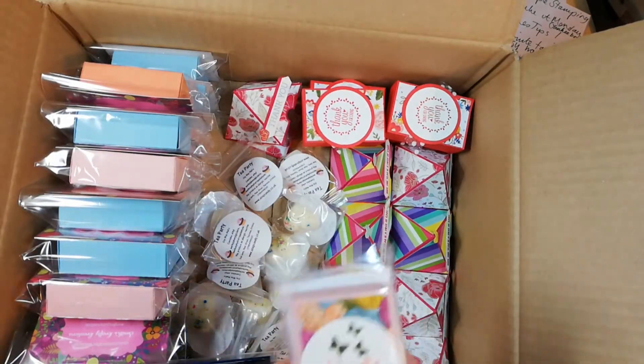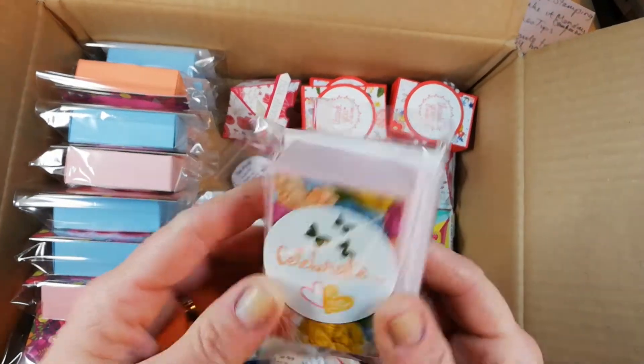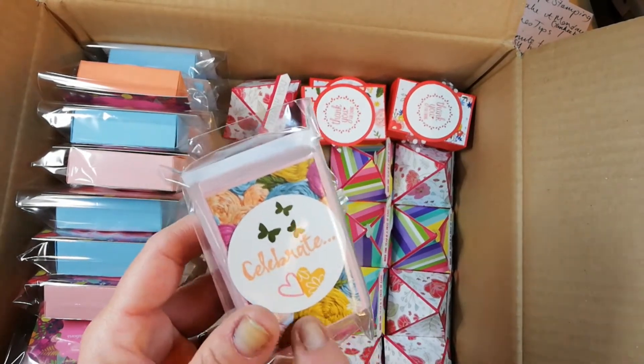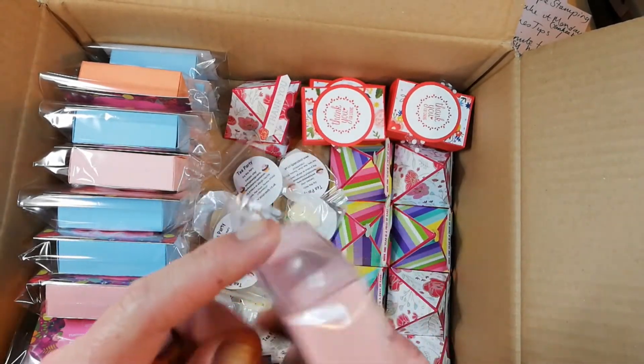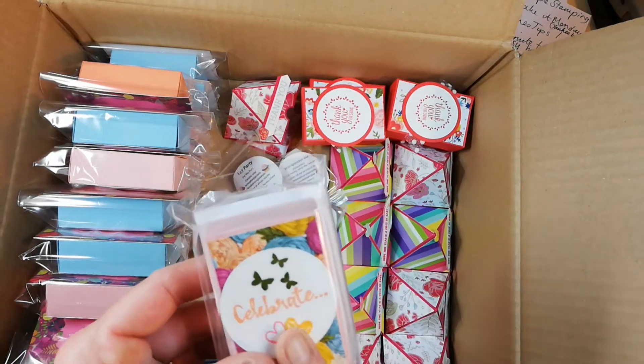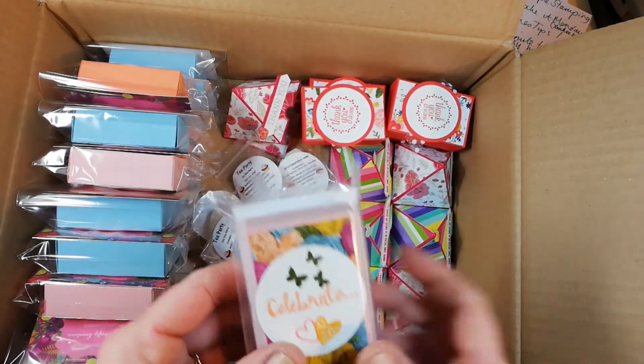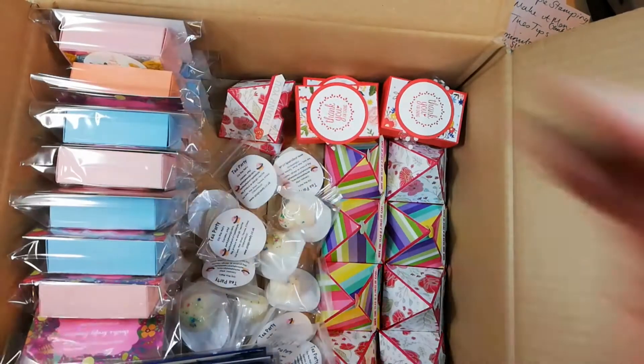I've also made 20 of these lovely little boxes using the Needlepoint Nook DSP which is in the Spring Summer catalogue. These have a little chocolate Maltesers bunny in each of those, so that's fab.